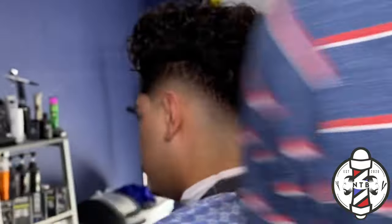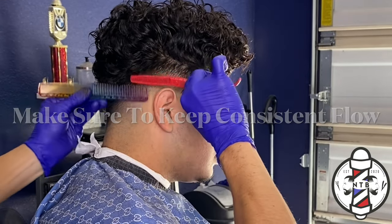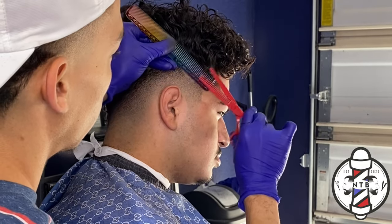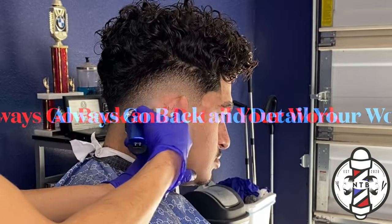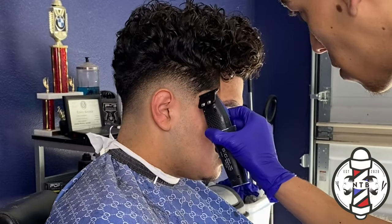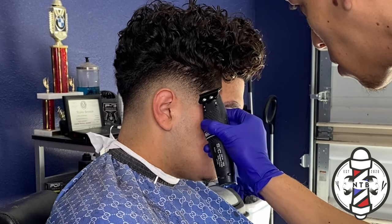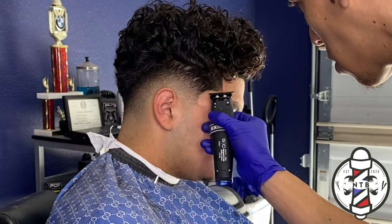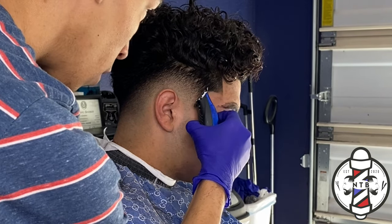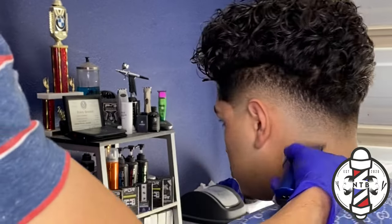As you guys can see, this fade is pretty much complete. One more time with my Gamma trimmers just flicking out that last bottom skin line. That is about it for today's low fade tutorial — if you guys learned anything I would appreciate any feedback, please hit that like button and drop a comment. Let me know if you guys want to see any other tutorials, and with that being said, my name is Nevin the Barber and I'm out — I'll see you guys in the next one.